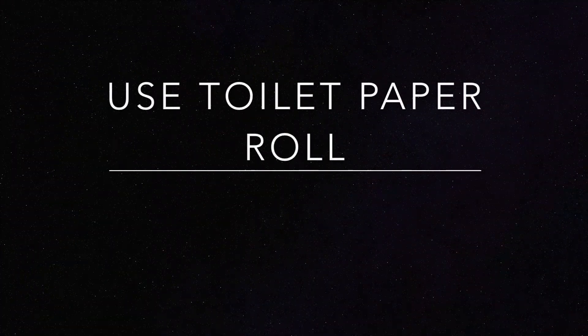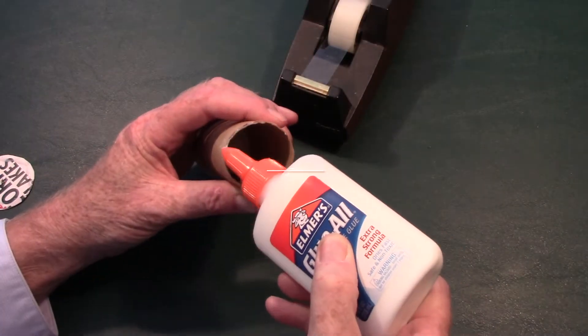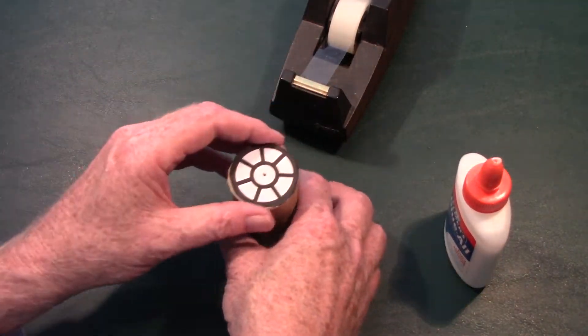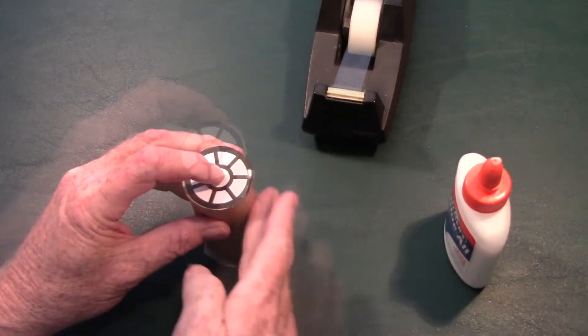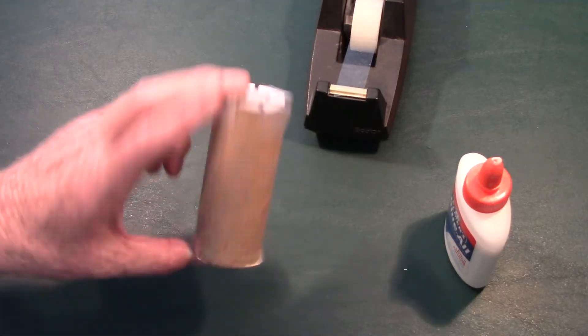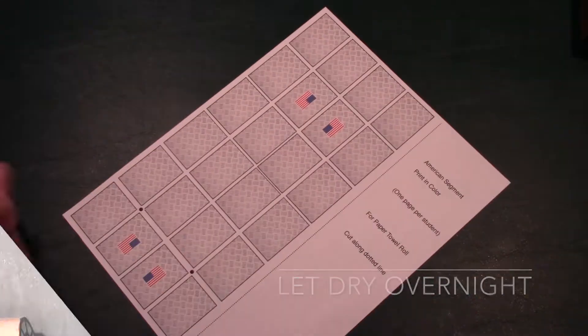Next, we're going to use a toilet paper roll. Take the glue and put some around one end — be sure to use the hatches with the holes in them. Glue those into place on both ends of this toilet paper roll. It's a good idea to let them dry for a long time.